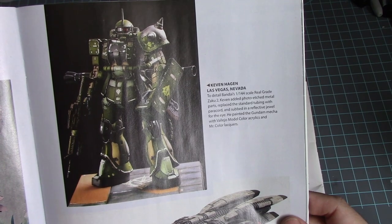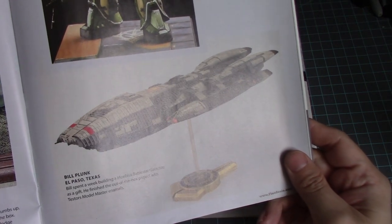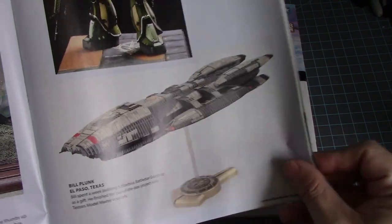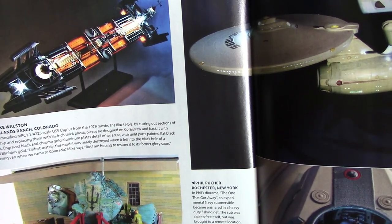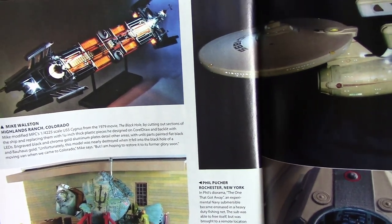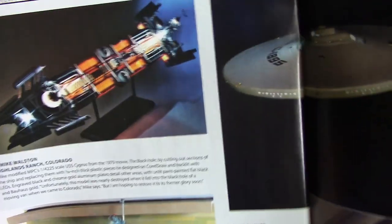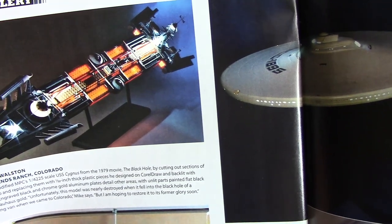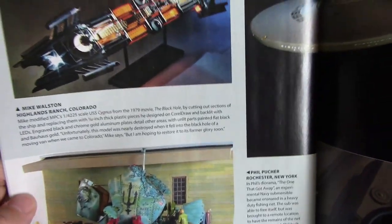He painted the Gundam mecha with Vallejo model colors acrylic and Mr. Color lacquer — nice! And of course there's the Mobius Battlestar Galactica — really nice build there. Then NPC's 1/4425 scale USS Cygnus from The Black Hole. The angle the photographer chose is a bit weird because normally you'd see it from the sides, not from the top. But he did put a lot of LED lighting on it which really brought out a lot of this kit.